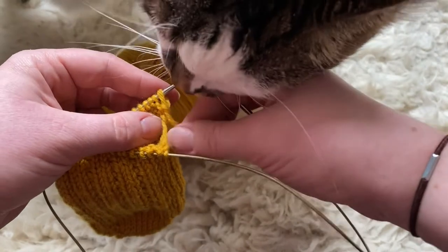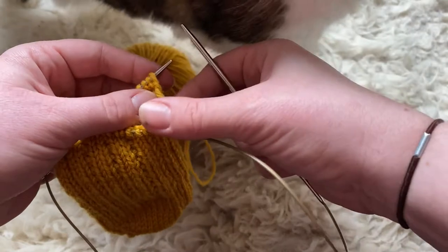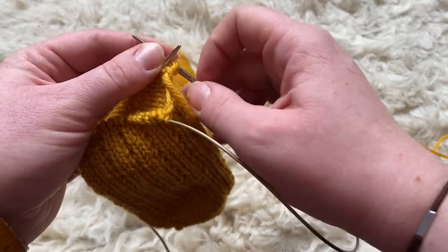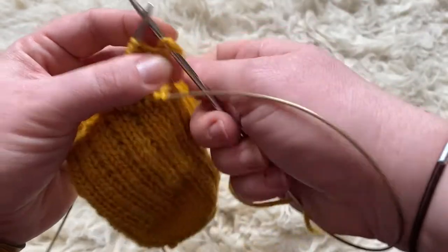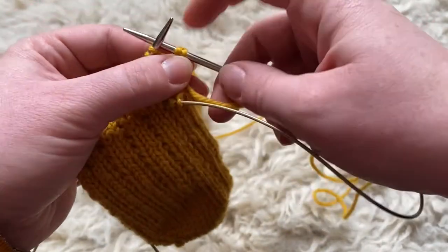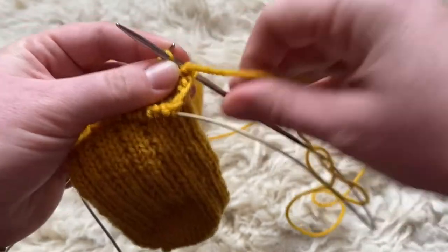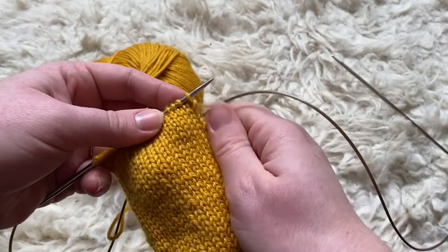I'm about to make my first double stitch with some feline help. First, make sure your yarn is in the front, then slip that first stitch onto your right hand needle. Then grab the yarn here and pull it right back over and round the needle, so it creates a stitch with two legs in it. Because this is a purl row, just keep purling across. I've made it to the end of that first row.